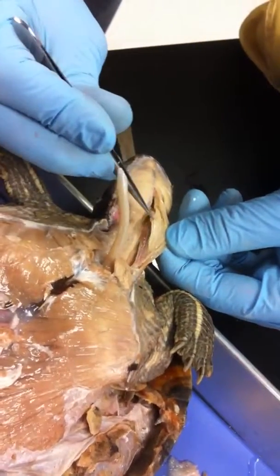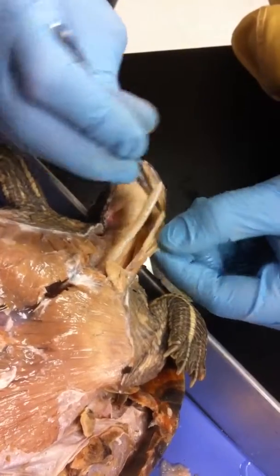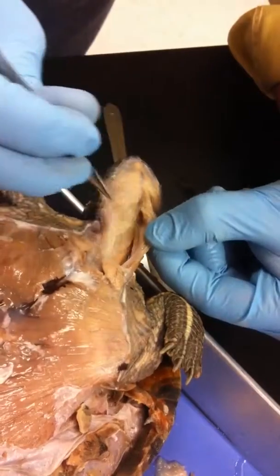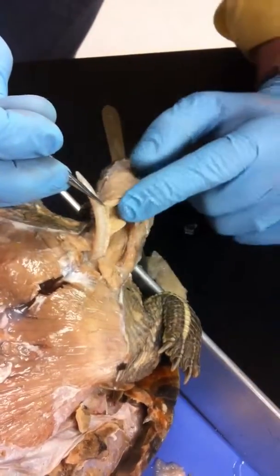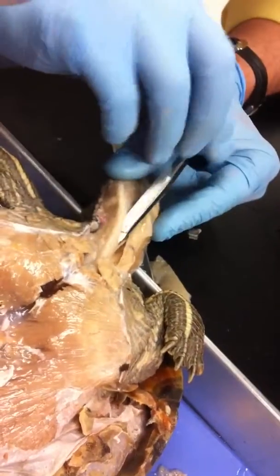What I just did there — that's the esophagus. That's part of the esophagus there. That is the inside of the esophagus, and that would go down into the stomach.